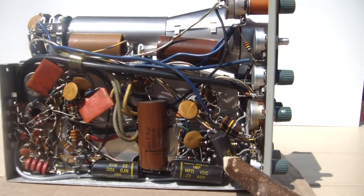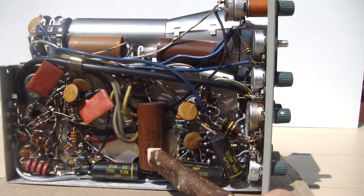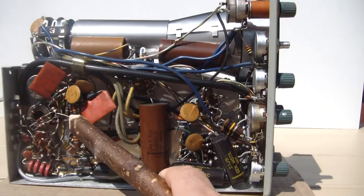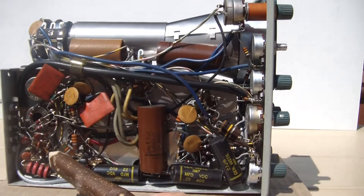More electrolytics here. Carbon comp resistors — there are a few here. I'll be checking all of those as well.